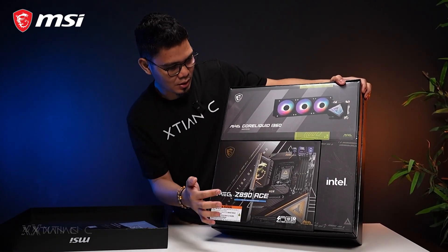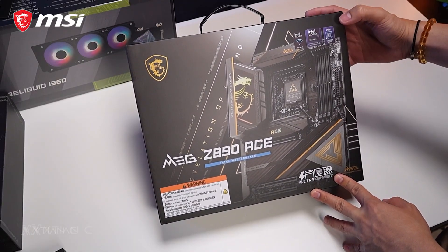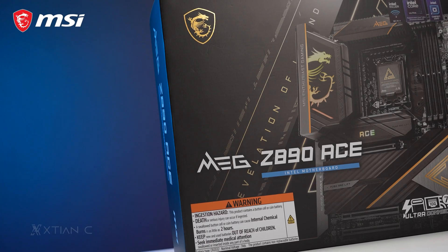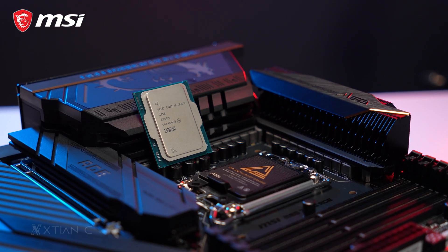Hey, what's up guys? Action here. So previously, we unboxed the MSI MAG C890A's media kit. And for those who haven't watched that yet, you can now watch it on this channel. So in this video, we'll talk about the new MSI motherboard along with the new Intel Arrow Lake CPU that we'll be using.